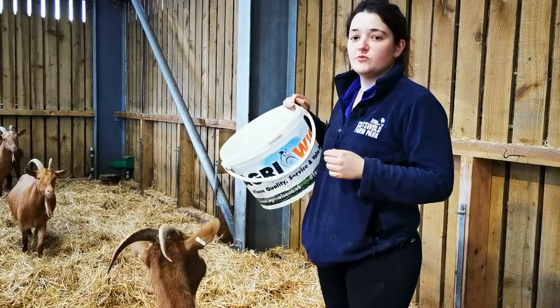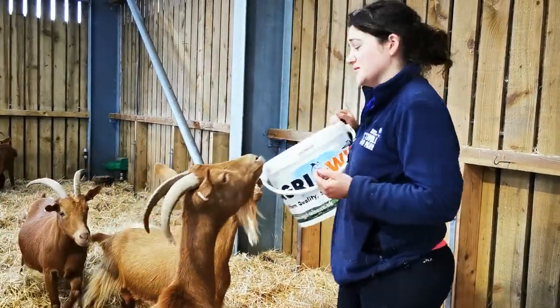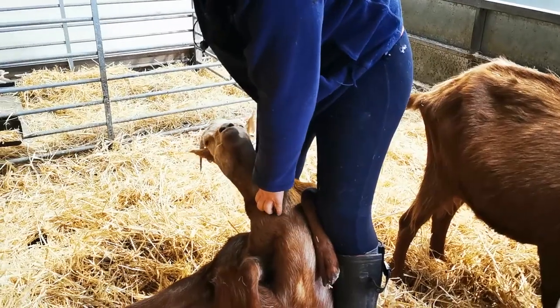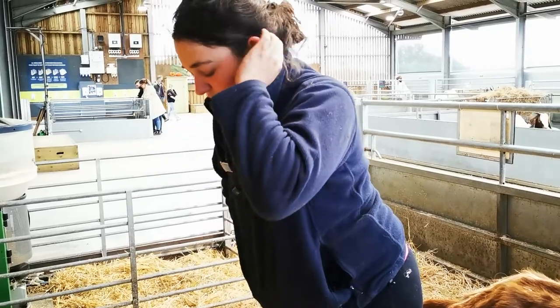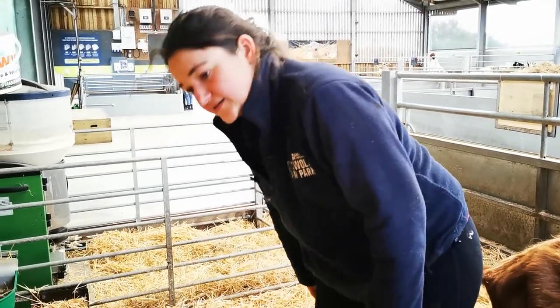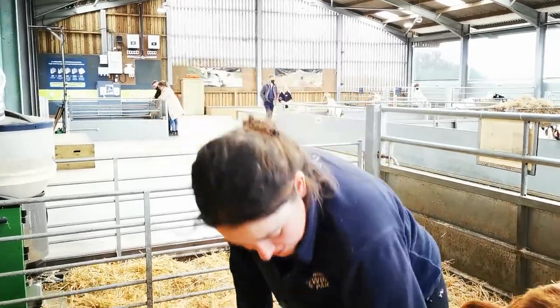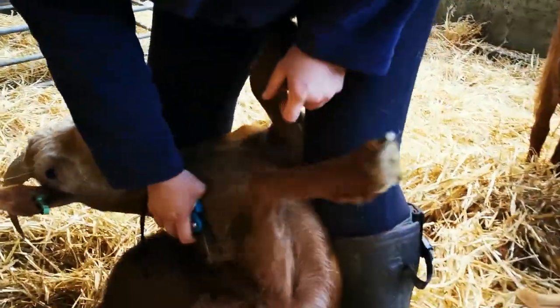The Guernseys are much more wary of something going on than the boar goats, which although they're in a small pen actually sometimes makes them harder to catch. Now the horns come in handy as handlebars, but they also really hurt your legs. It's not too bad when you're doing it in wellies, but the points of their horns always hook around and get the back of your calf.